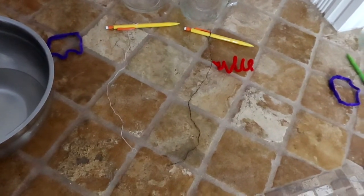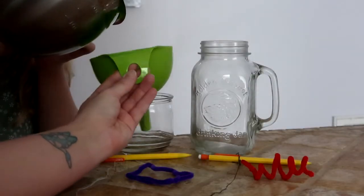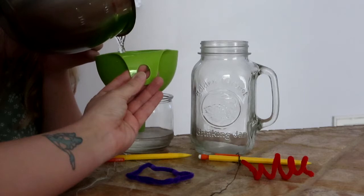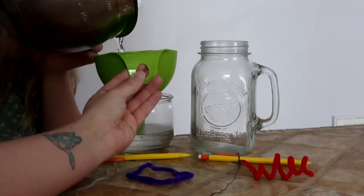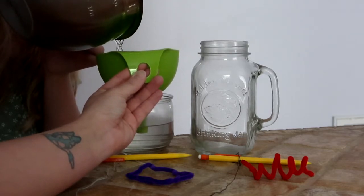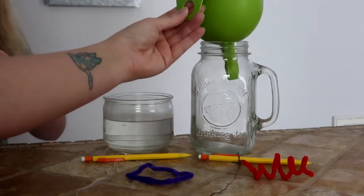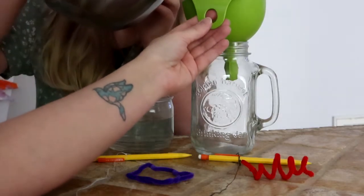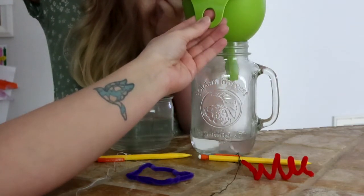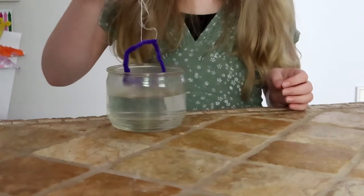I've already tied the thread to the pencils and have our shapes ready to be tied. Next, you're going to pour the water into your jars — I highly suggest using a funnel. You're going to submerge the pipe cleaner tied to a piece of thread, and the pencil is going to hold it up so it's not sticking to the sides or the bottom of the jar. This was a little difficult in a more shallow jar, so the deeper the jar, the much easier.